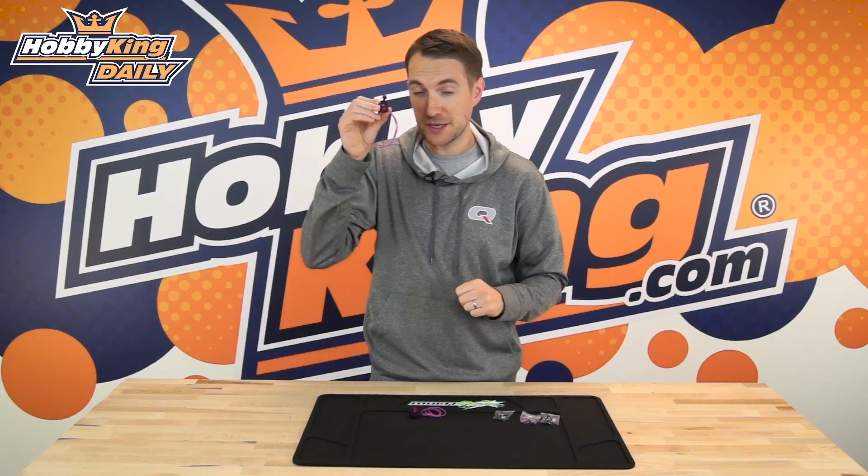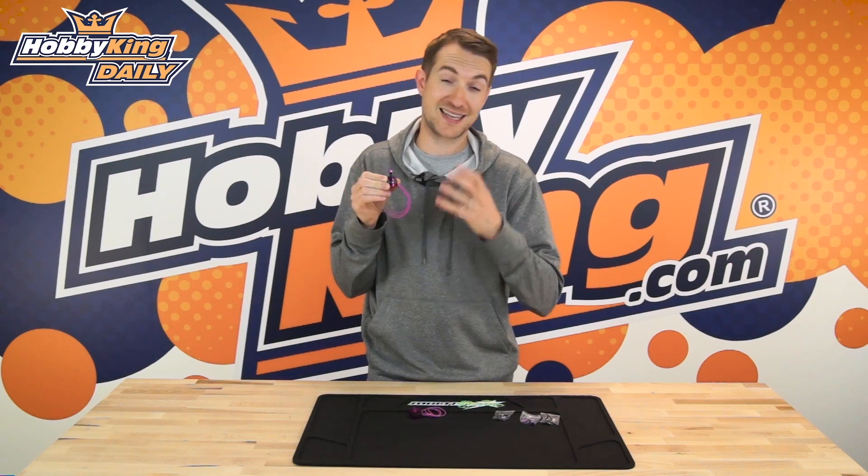Coming back to the 2700kV, because that's very important — at this size, this is currently the only 2700kV we have in this 1806 class of motor. So if you're really looking for that extra performance in this size, you definitely want to check out this motor for sure.